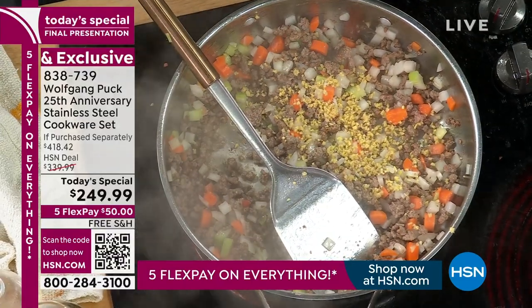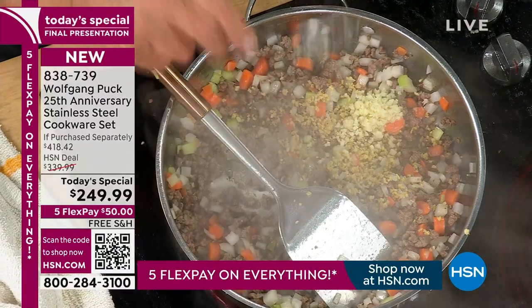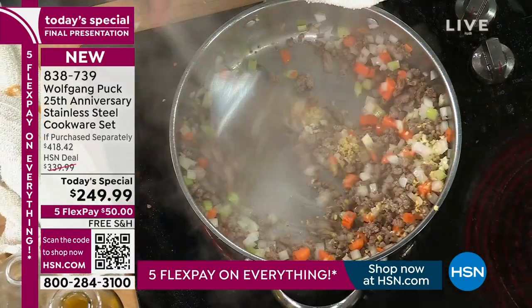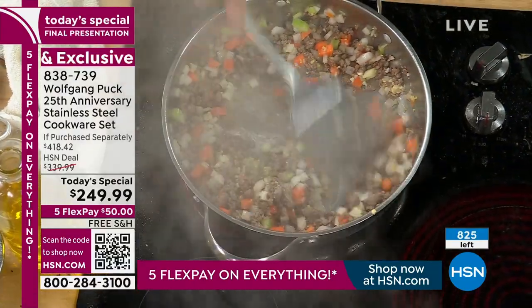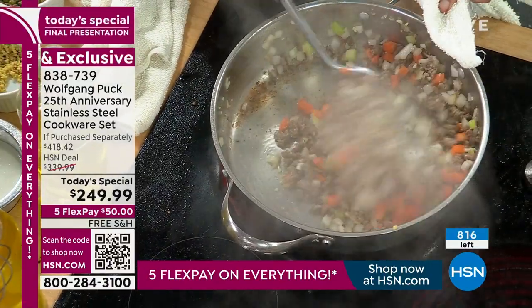Catherine, thanks so much for being a part of our big anniversary show. We really appreciate it. How nice is that? Catherine is so sweet. Hurry, guys, if you're going to order — 820 remaining. These are going fast.